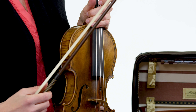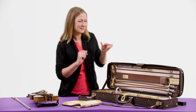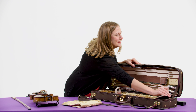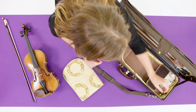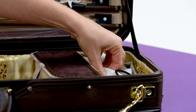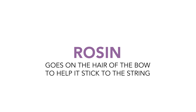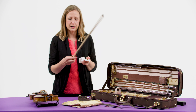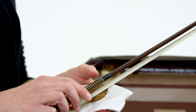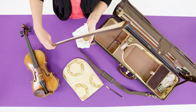I'm going to put this off to the side so we can take a look at the case itself. I have one large compartment, and this is where I keep all of the supplies that I need, like a pencil and rosin. Rosin is the stuff that goes on the bow, just on the hair part, and that makes it sticky enough that it can grab onto the string when I play.